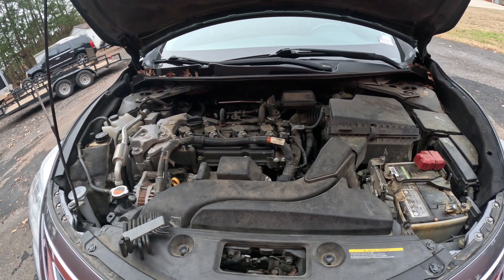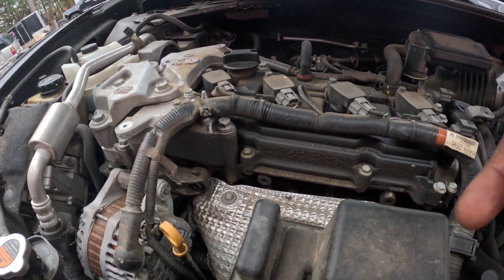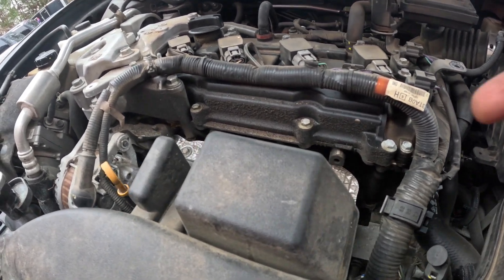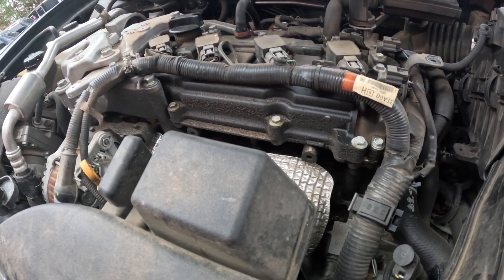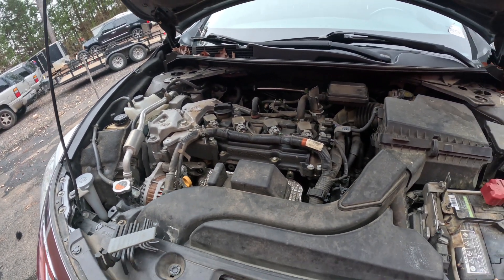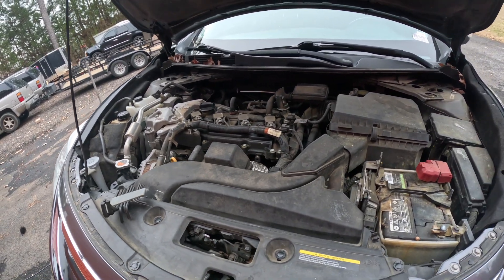If you have some kind of leak up in here, before or after the cat — I can't see the cat, but I think it's after the cat because this car does not have any codes popping up right now. So I know it's not an emissions issue. It's just that little slight noise.